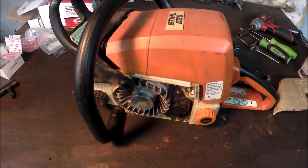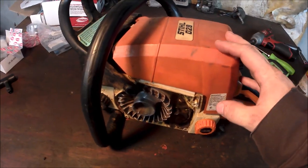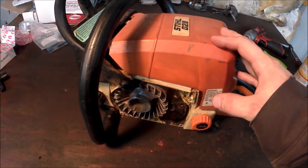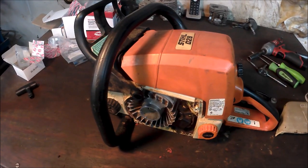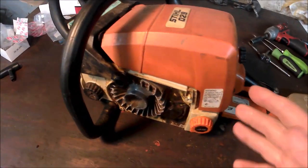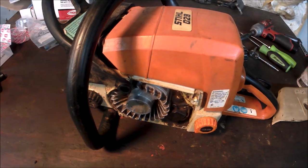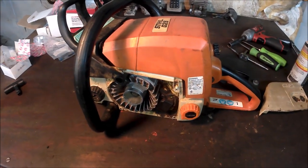If you're looking for a saw to learn on, I think this is an excellent saw because they're easy to find. The parts are cheap and readily available. A lot of people say they're hard to work on, but they're really not. Once you get the wrap handle off and then the rear handle, it's not that bad at all. Those two things are not hard to remove. Now I'll get into the disassembly of the saw.